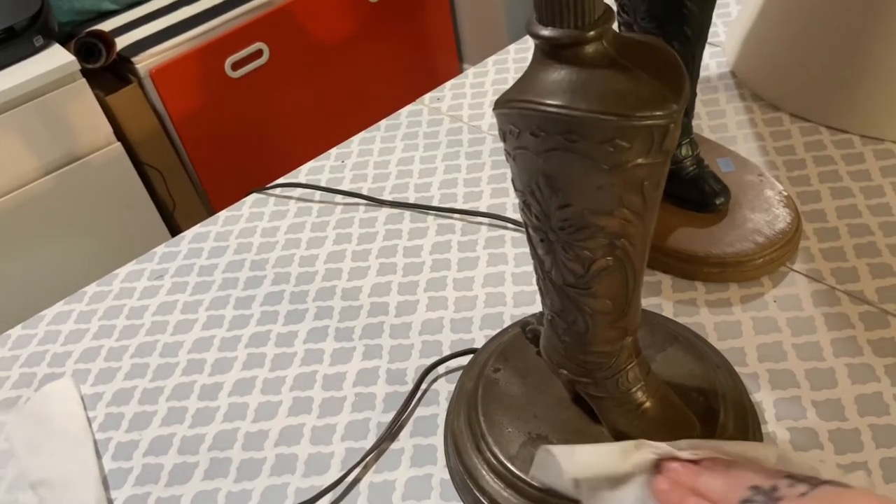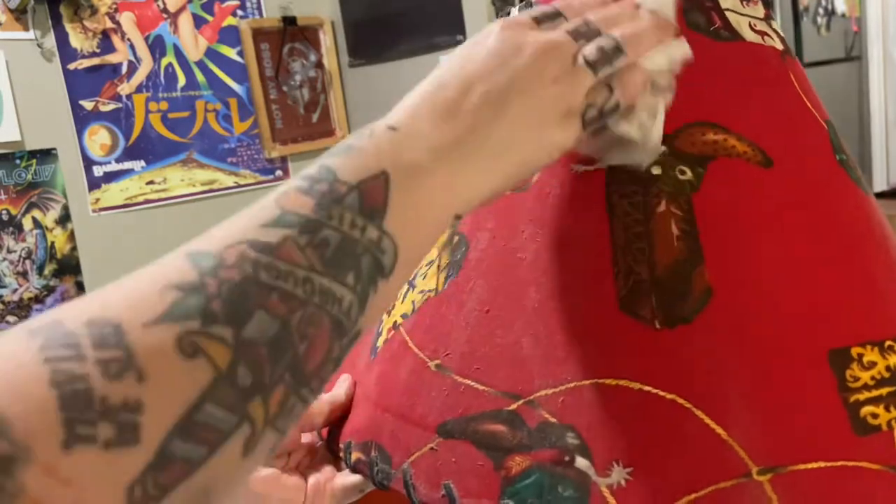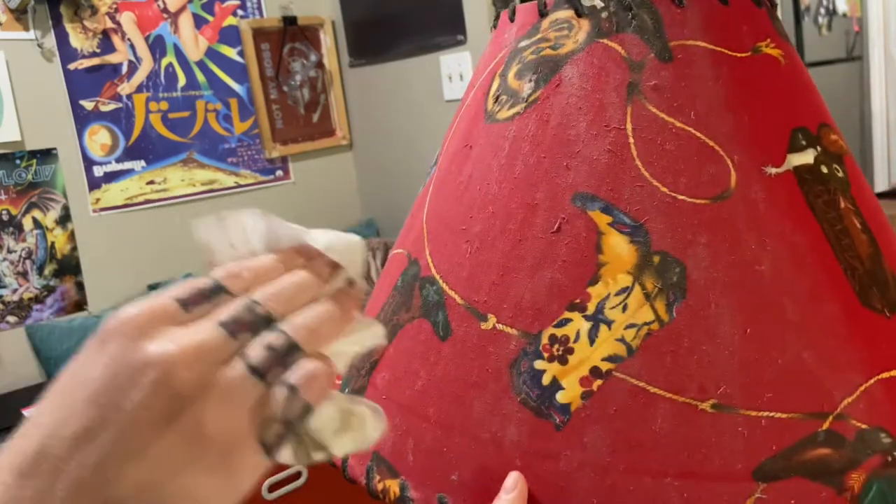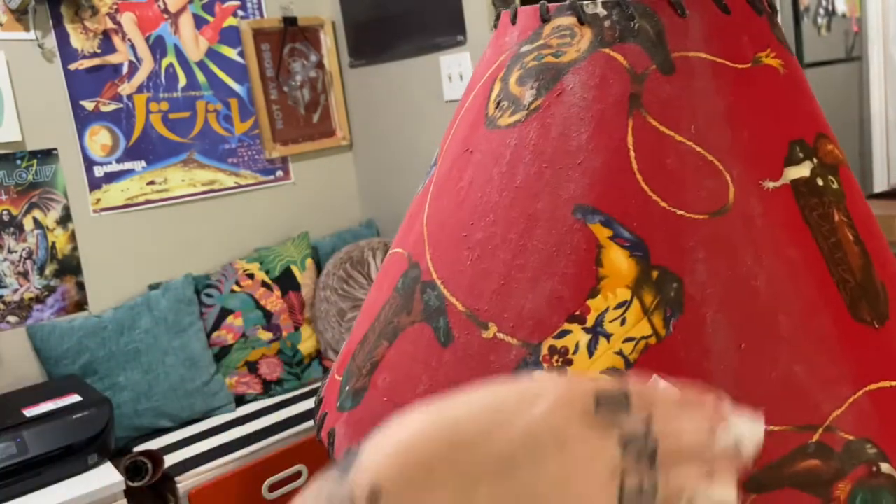First, I just cleaned up the base and then the other lampshade using some baby wipes, which is probably not the best for the finish, but hey, it's what we got and it worked really, really well.